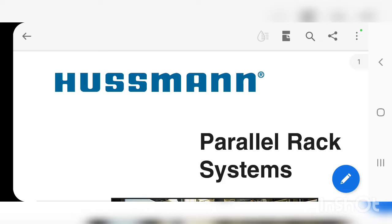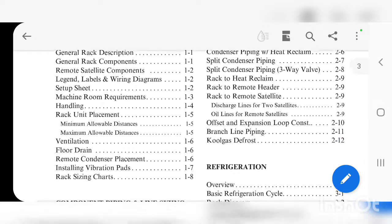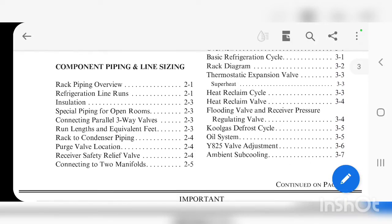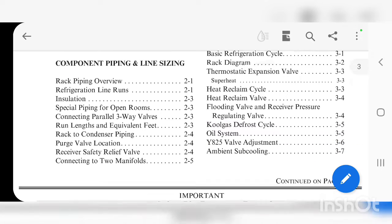That came up with this PDF. We're going to look down here and find the refrigeration section. We can see right here: oiling system, section 3.5. So we're going to go to 3.5 and take a look.